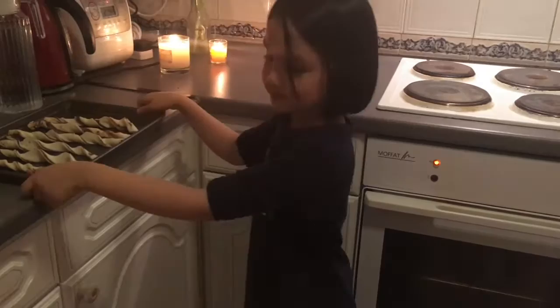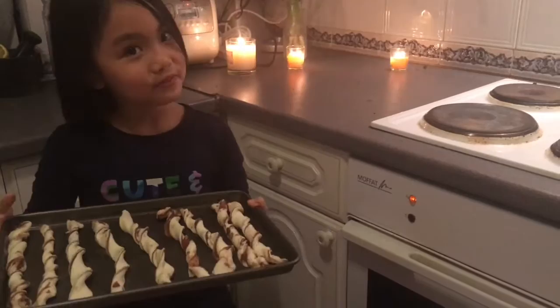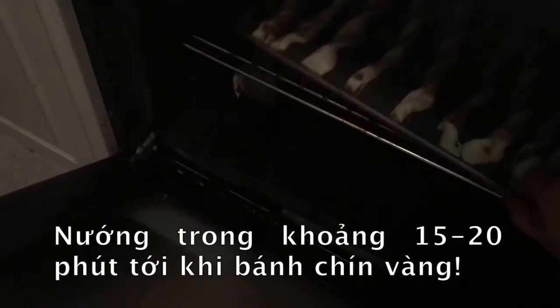Now it's all ready so we're going to put it in the hot oven, but it's hot so not for children — my mummy will help me open it and put it inside. Then it'll soon be ready and very tasty. Bake for 15 to 20 minutes until golden brown.